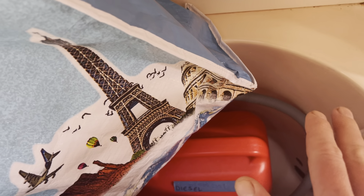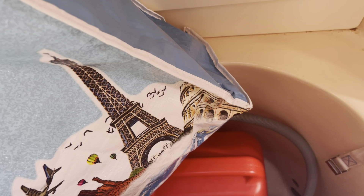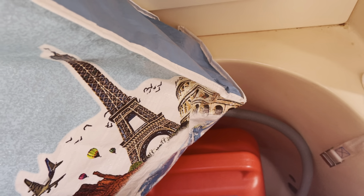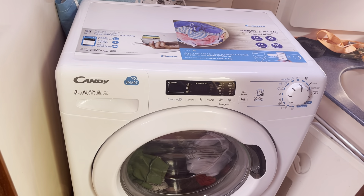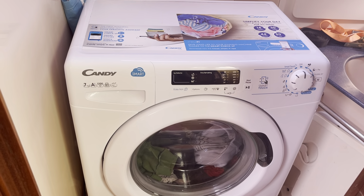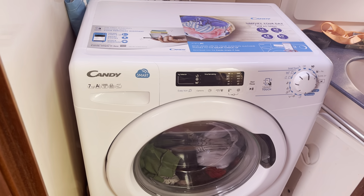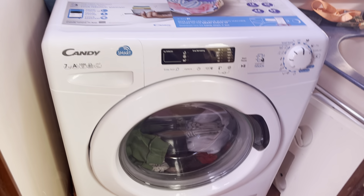Regarding water — the black water coming out of it — we just use containers. You run off to the marina bathroom and empty them. About two large containers will do a medium-sized or long wash. A 15-minute wash is going to use about 20–25 liters of water, so it's enough just to keep refreshing the clothes.